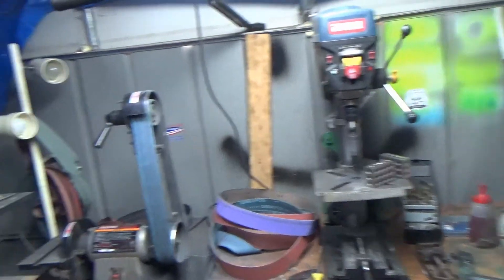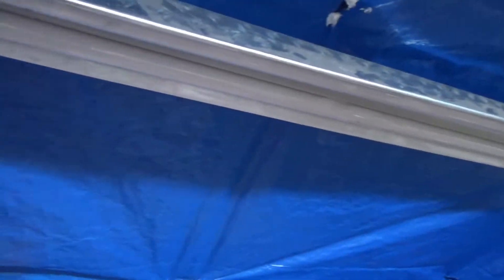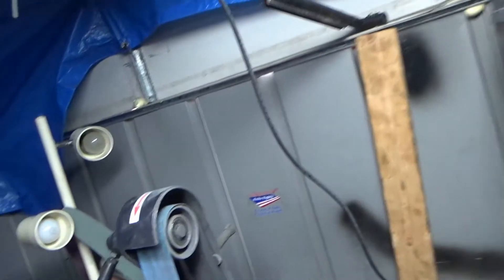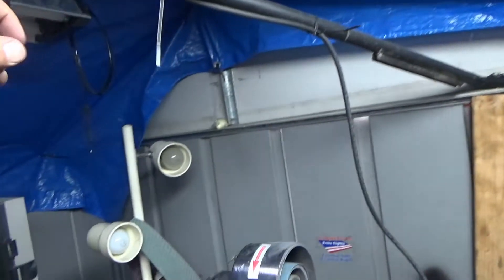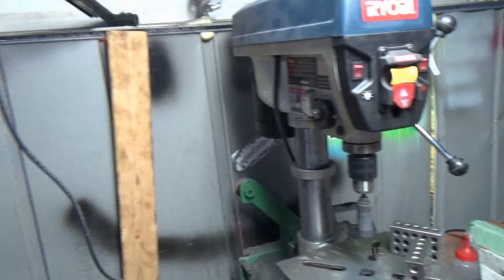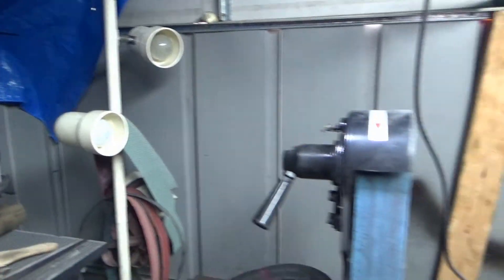Now if you've seen a couple of previous videos, I lit up my whole shop with one little fluorescent strip here. I lit up the grinder with this homemade Harbor Freight deal. The drill press has a light on it, and I have a couple little extra spotlights, but it's not enough.